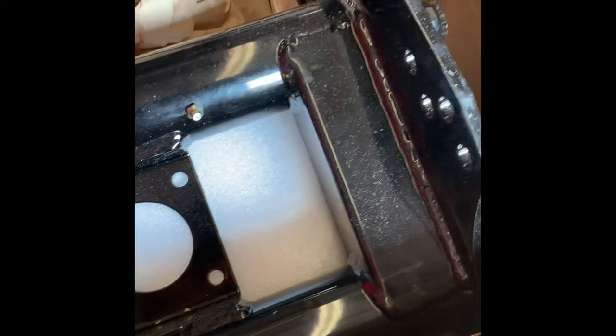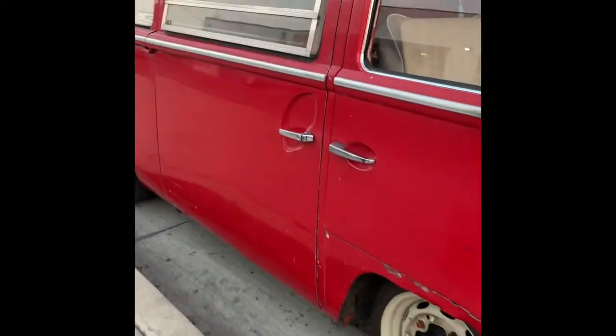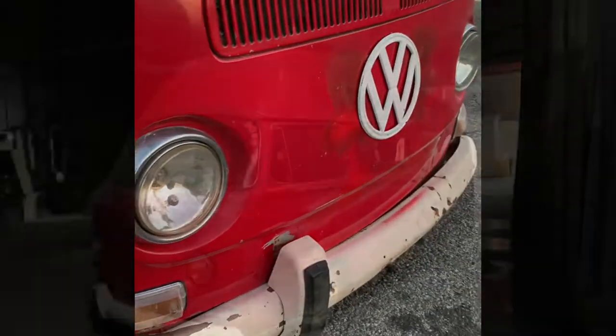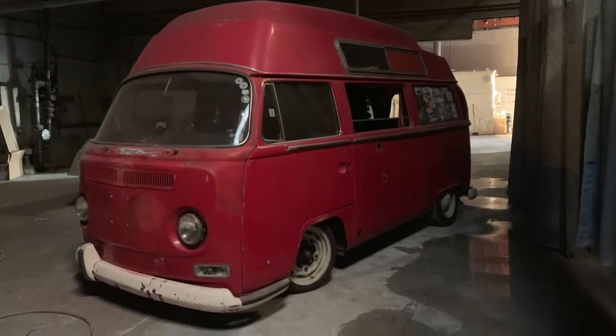Here's a shot of the Wagons West beam — this is a four-inch narrow adjustable beam, pretty great quality. Here we are with it actually drivable again. From this point I loaded it up on the trailer, obviously a lot easier, and on to the next step: paint and body.